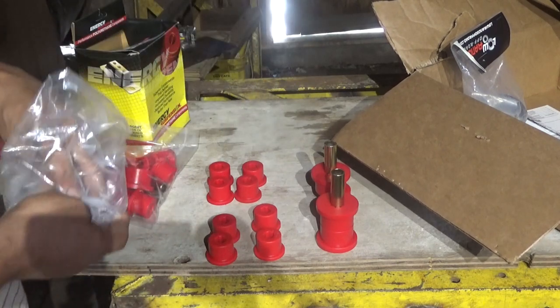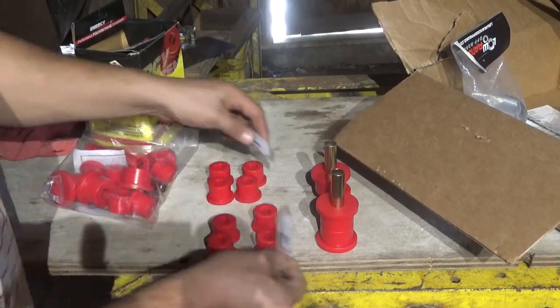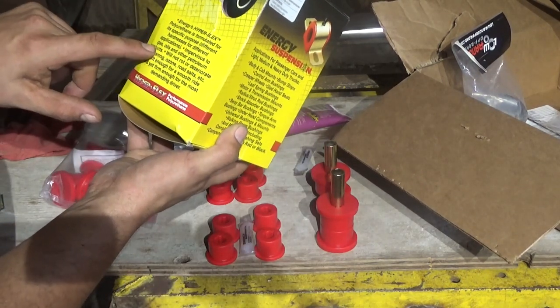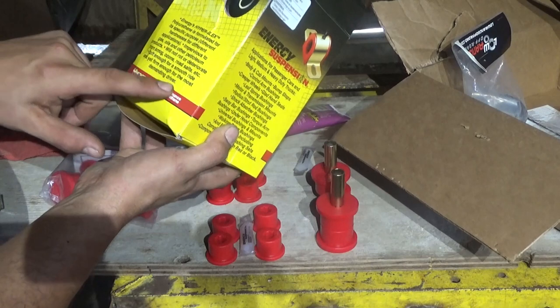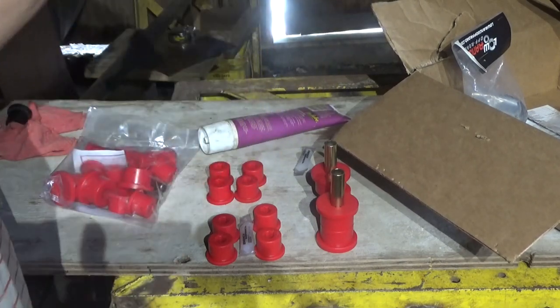They give you two little things of this grease. It also says it's impervious to gas, oils, and other petroleum products — will not rot or deteriorate from smog, ozone, road salts, et cetera. Soft enough for a smooth ride and yet firm enough for the most demanding driver. That sounds like a good sales pitch.